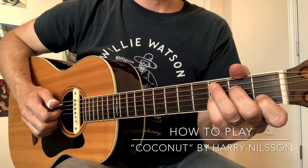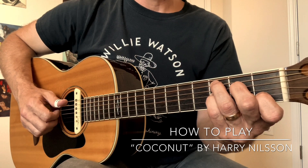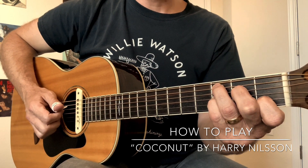Coconut by Harry Nilsson is a fun and easy finger picking song to try. We use only the C7 chord in the open position, and it's in cut time.